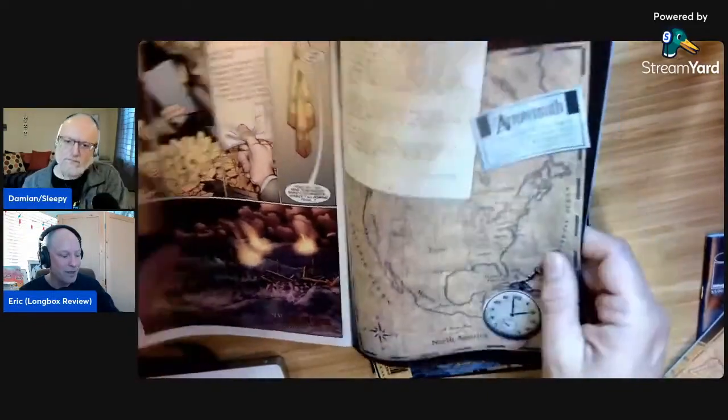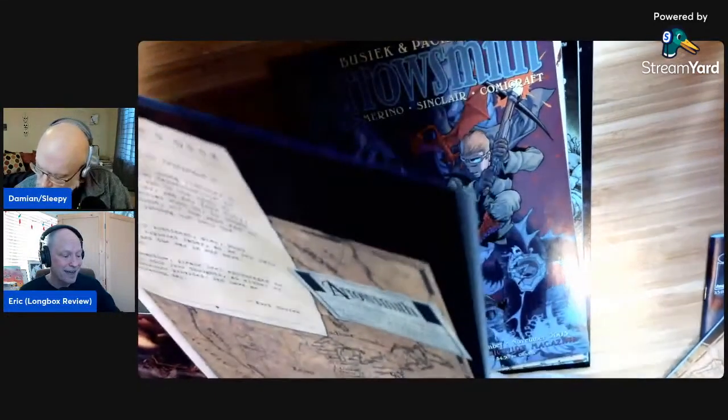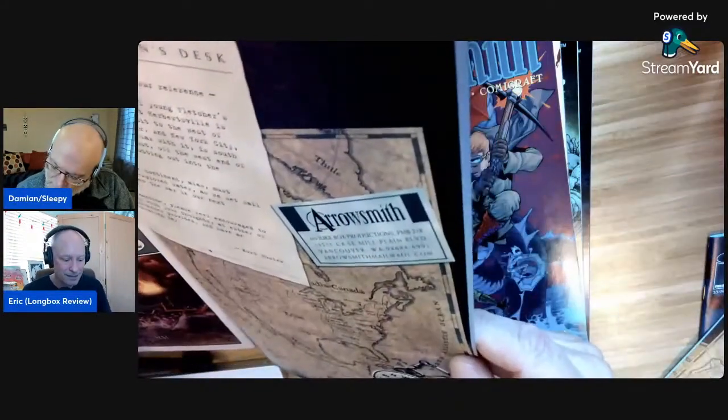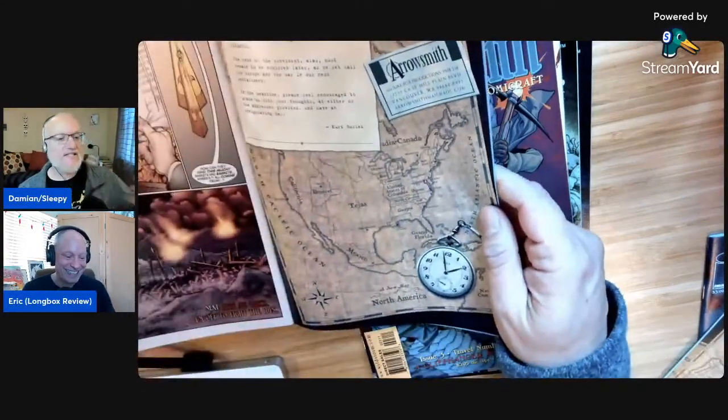One of the nice things — in the back of issues one and two there are maps. Issue one is Europe and issue two is the United States of Columbia. It's so bizarre to see — Connecticut is this really thin state, Massachusetts has like three different areas broken up by one of the Great Lakes. I always think of Connecticut as being named after the Connecticut River. I grew up in Connecticut; it was an Indian name and they named the state after the river.